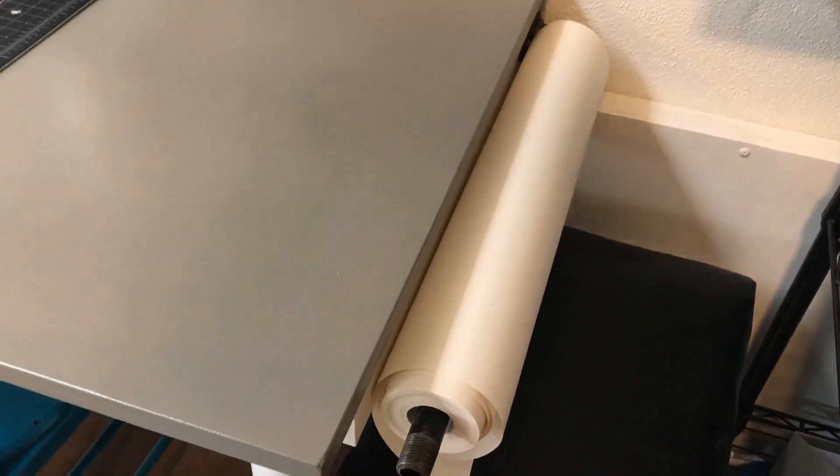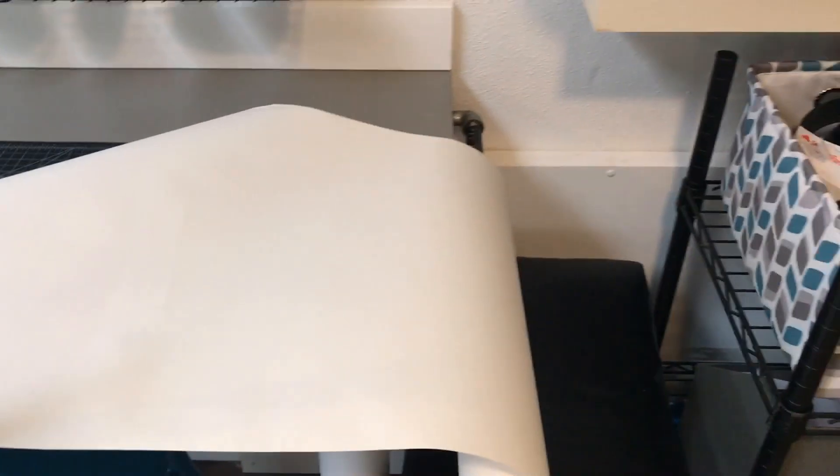One of my favorite things about the way we did it this time is there is no end cap on the roll, which allows you to pull the paper out and over the end of the desk.